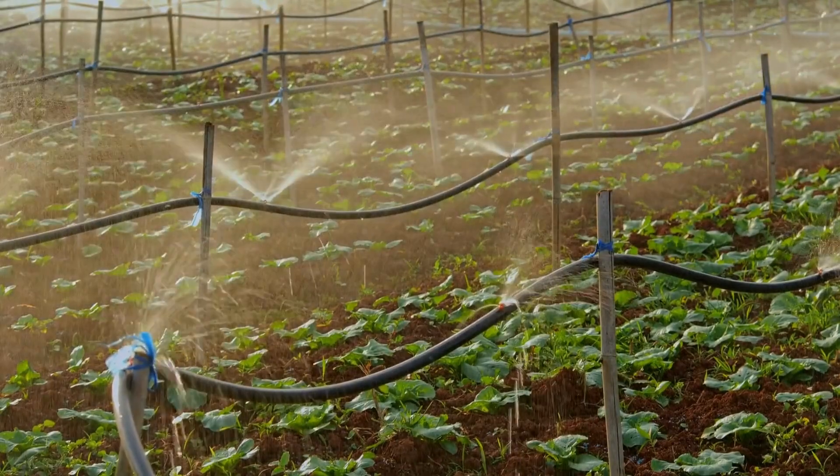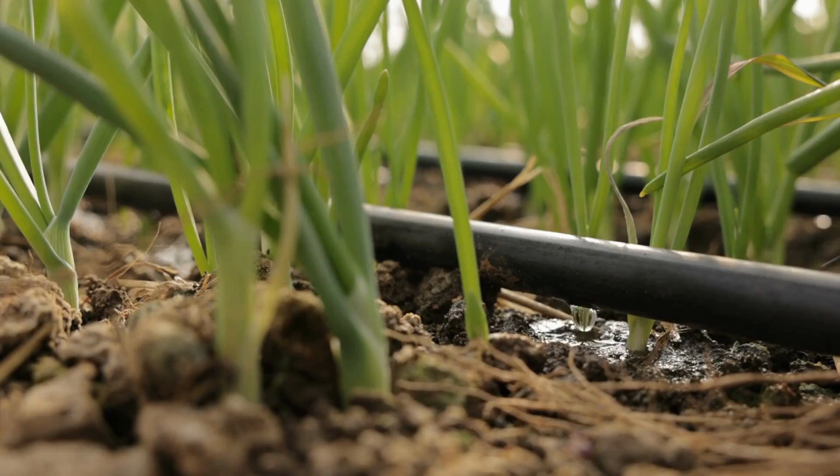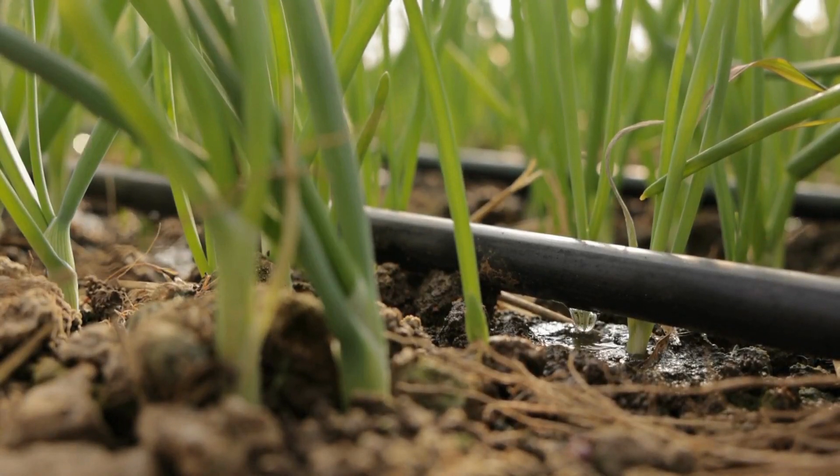Spray irrigation supplies water as a small spray, mist or fog to the soil surface. Pulse irrigation supplies water in a series of pulses or discharges with an interval of 5, 10 or 15 minutes.